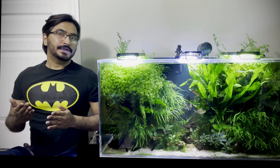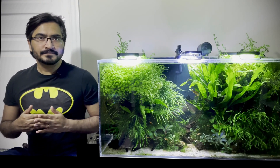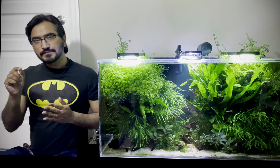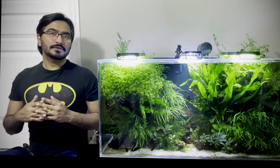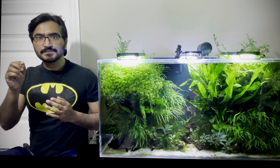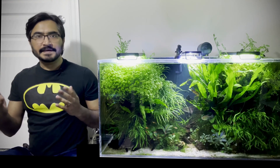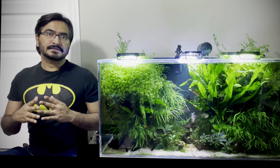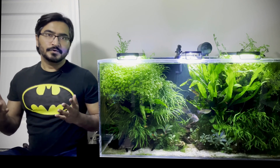Within a week of introducing those newly purchased ferns in that planted aquarium, I saw small green bumps all over the newly purchased fern leaves. Now if you are a beginner in the planted tank hobby, you may not know that ferns normally propagate via leaves, so small plantlets will actually appear on fern leaves. So I was pretty excited — I thought this particular fern was going to multiply and I was going to get many more plantlets.